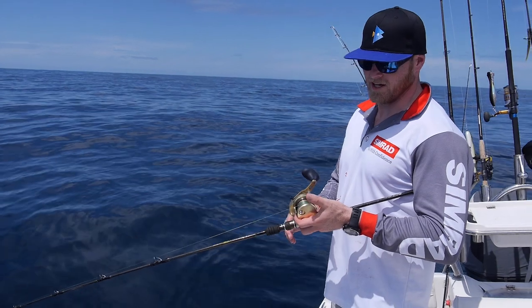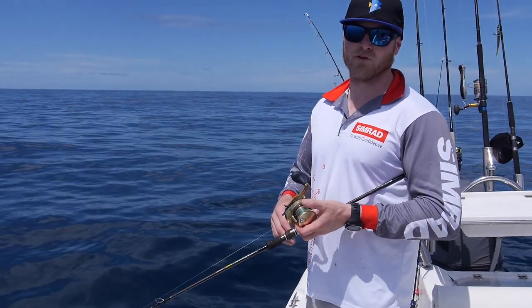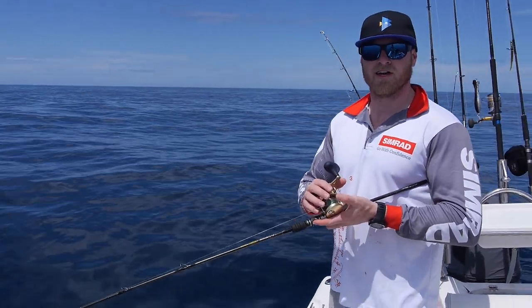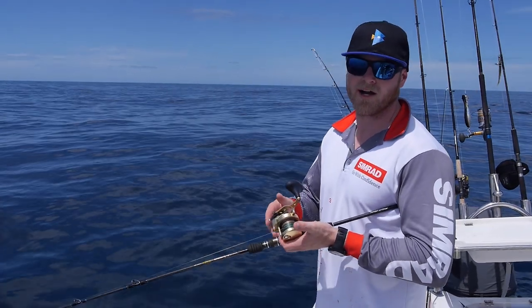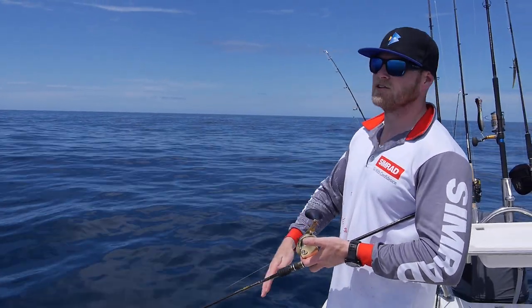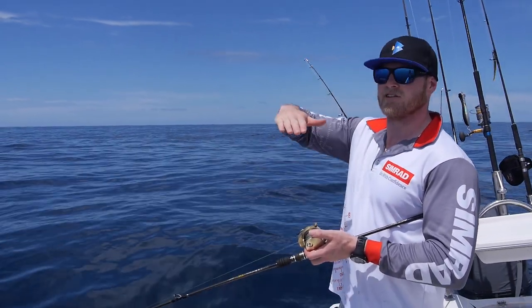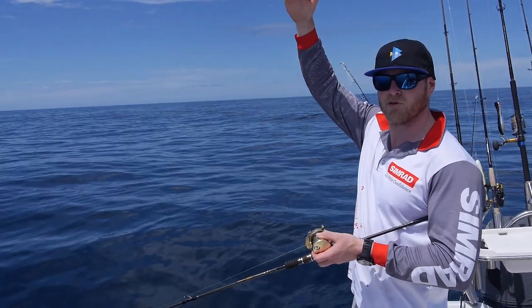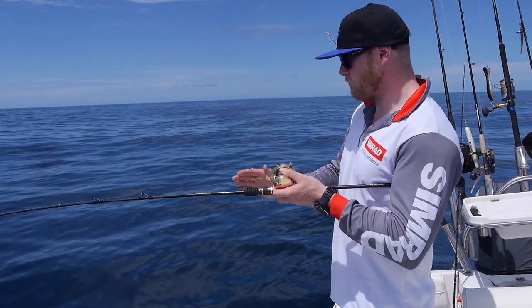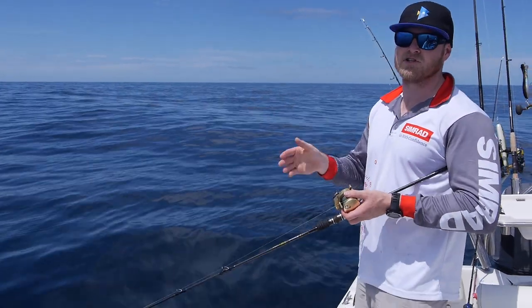Okay so I'm on the bottom now. I'm going to show you two types of retrieves — one's called the long fall and one's called the short fall. Now you can do both of these with a spin rod as well, but I prefer using an overhead. It's a lot more comfortable, a lot more lightweight, and I find it very easy to use. So long fall: you need long high lifts and also a wind at the same time. It's going to slowly stage your jig up through the water column as it flutters back down. And you've got to really watch your line on the sink because the flutter on the drop is when you get the majority of hits.